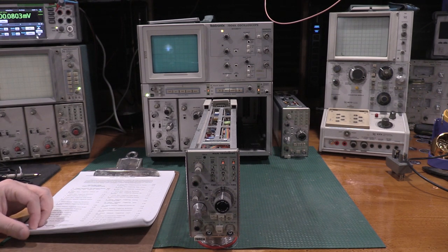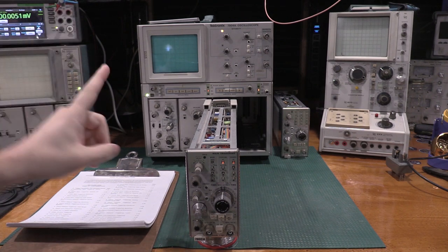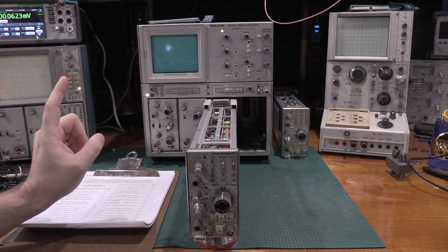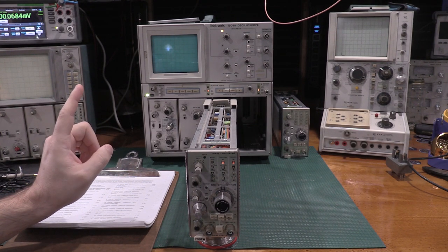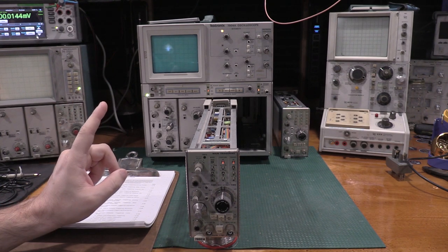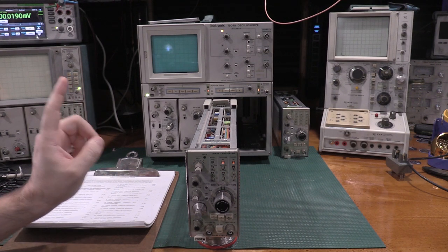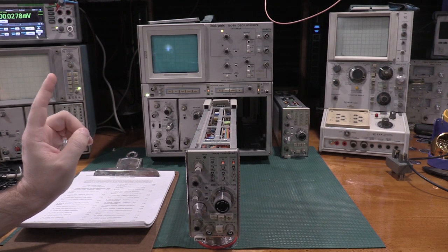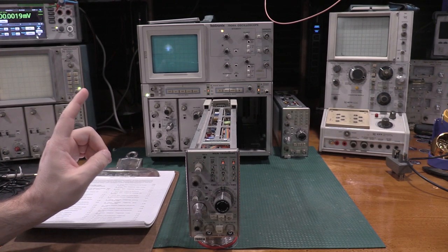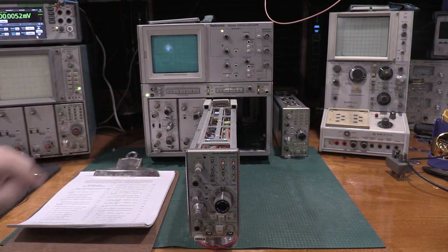I looked at the gear we need for this one. I've got the scope warming up. In the TM500 frame I have the TG501, the PG506, the SG503, and the SG504 — the medium frequency and high frequency sine wave generators, the calibration generator, and the time mark generator, which I will absolutely need for this one.